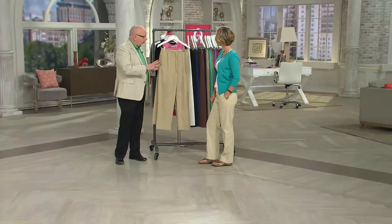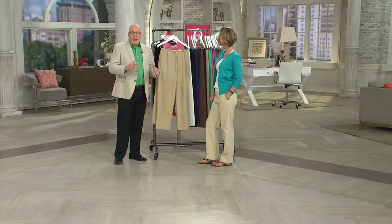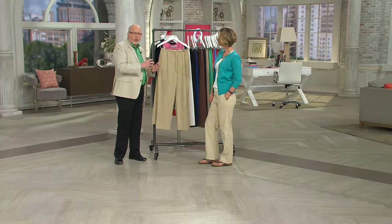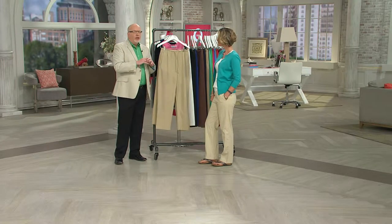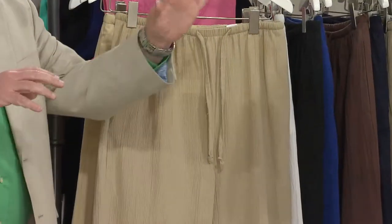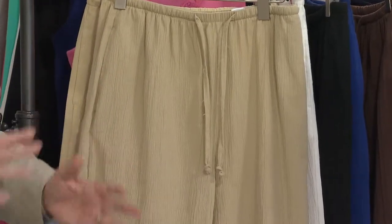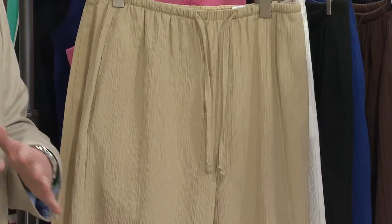Before we go through colors, I want to explain that these are meant to be a relaxed fit. They're gauze, they're breathable, they have natural stretch in them because of the crinkle. They're so easy to care for — you don't even have to dry these. Put them in the washer, shake them out, hang them up, you're good to go. Perfect to travel with, but they are a relaxed fit. You want them a little bit looser — that's the look. You feel like you're in your pajamas but you look so much better.